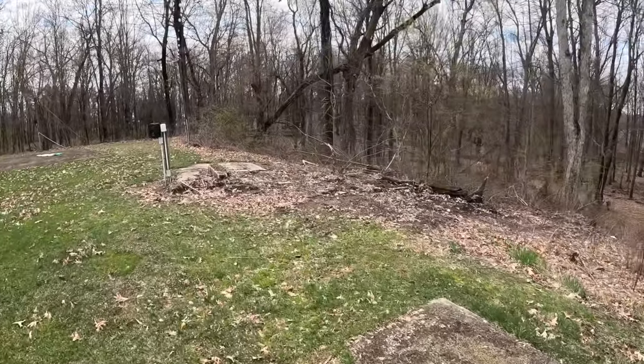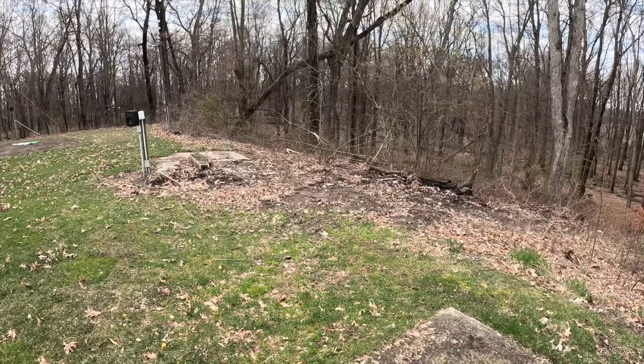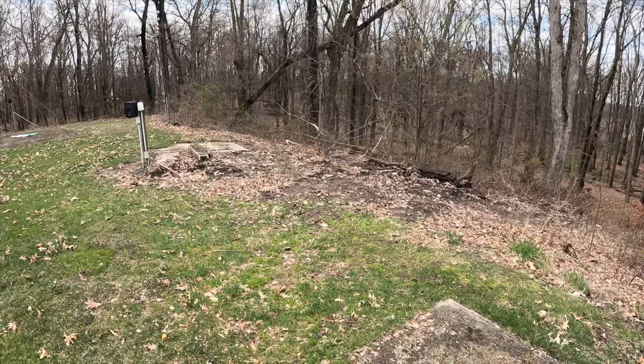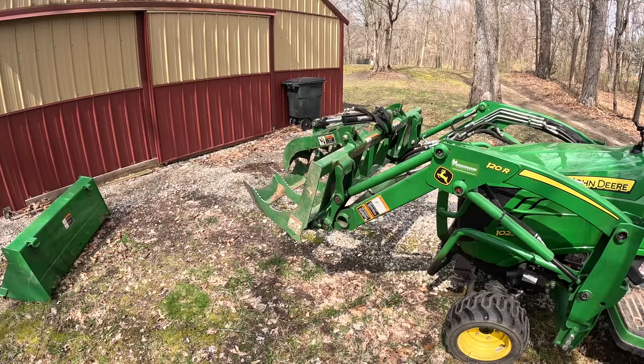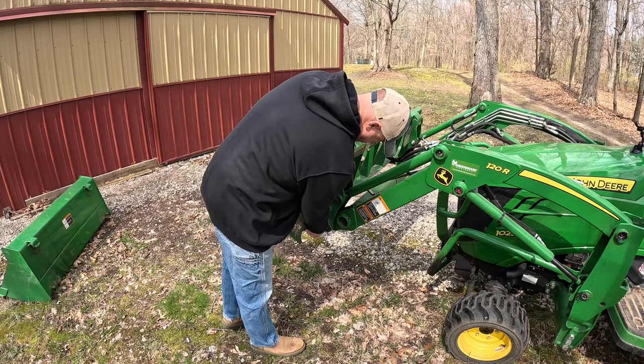We have a dip right here that I'm going to try and backfill with some horse manure from my brother-in-law. Then we'll go ahead and till it up and get it ready to plant. As much as I love using the grapple, it's not going to do a very good job of hauling manure for very long distances.